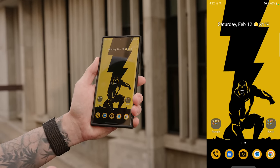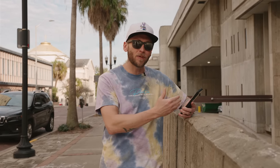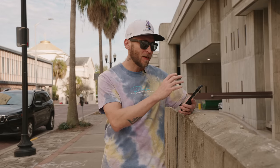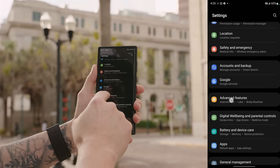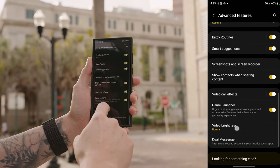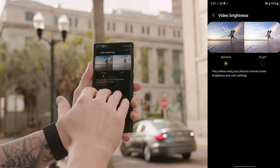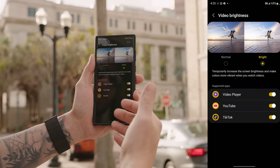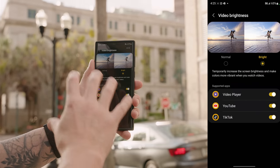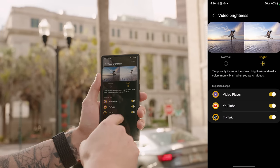The S22 Ultra has a beautiful bright vivid display, and if you're watching HDR content you'll want to enable a specific feature to really enhance the brightness. Go into Settings, Advanced Features, scroll down to Video Brightness. By default Normal is enabled, but selecting Bright will temporarily increase screen brightness and make colors more vibrant when watching videos — getting the most out of this HDR panel. It does consume more battery though.